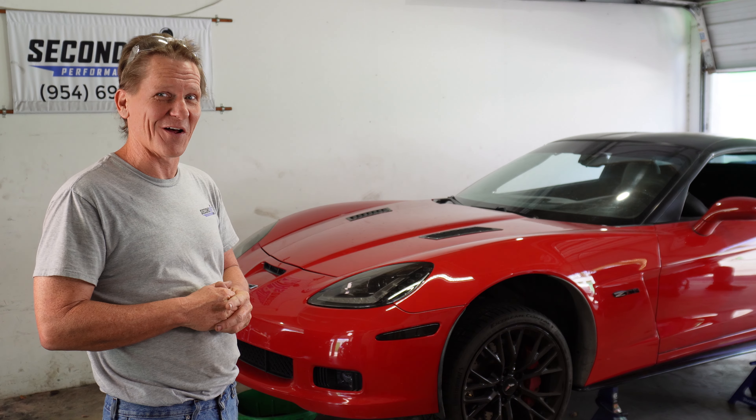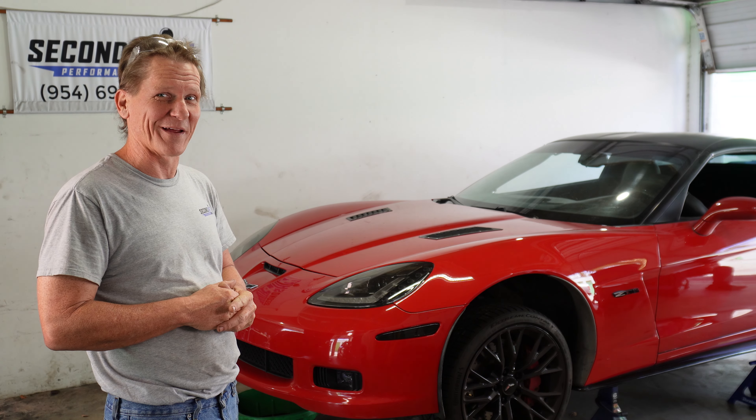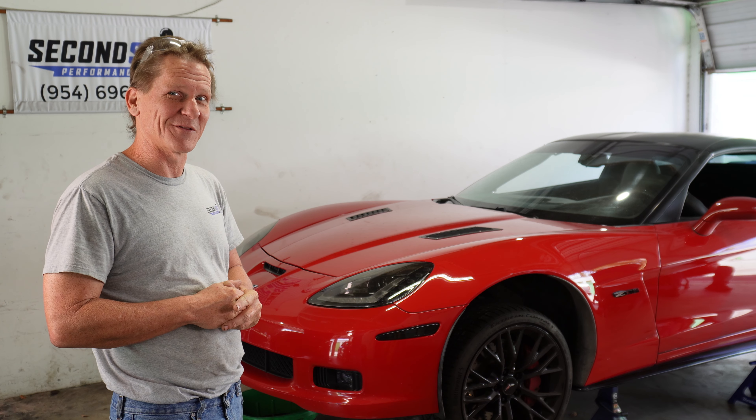We're going to tear this apart today and see how bad the damage looks. There's a crack in the engine block that stretches from the cylinder head all the way down to the oil pan. Let's get it apart and see what this destruction looks like.